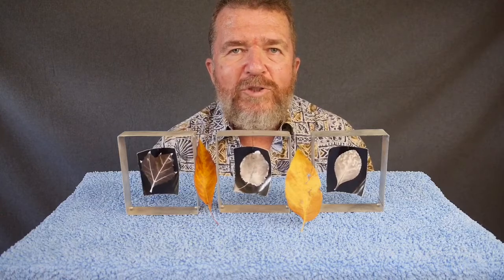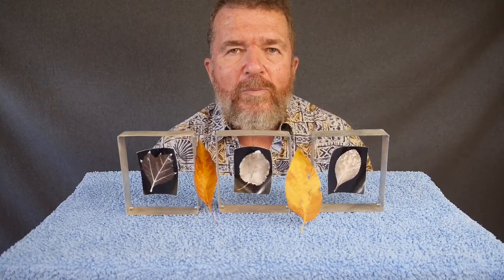Hey, good day there. This is Jovan Cleve, and it is autumn in the northern hemisphere, so I'm going to show you how to make fall photograms.